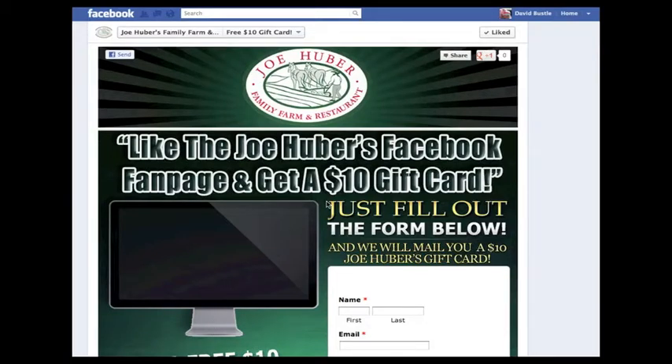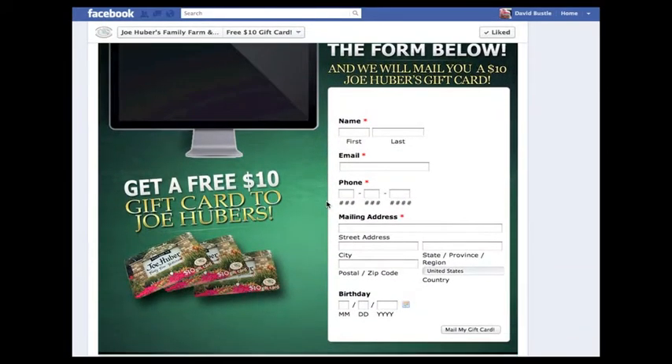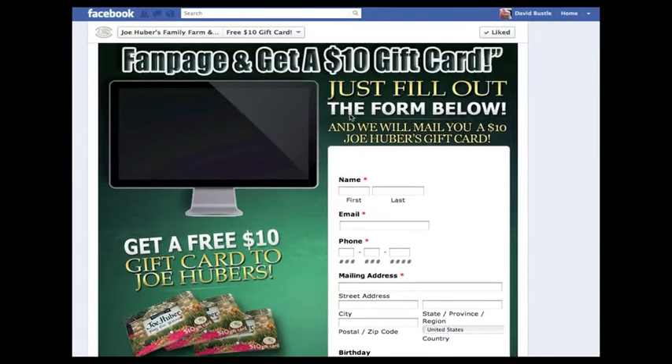Thank you for liking Joe Huber's Family Farm and Restaurant on Facebook. In order to receive your gift card in the mail, fill out the form below. Once you've typed in your contact information in the boxes, hit the button at the bottom that says Mail My Gift Card.